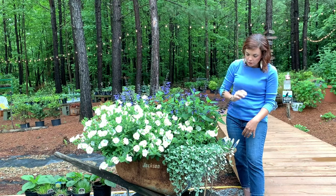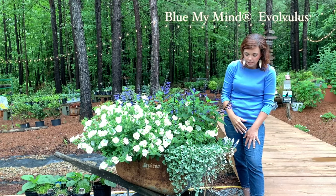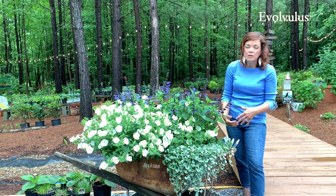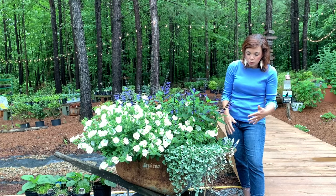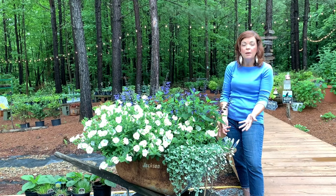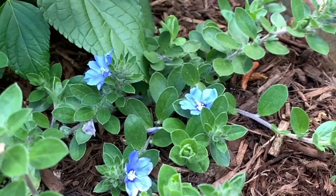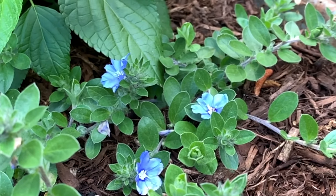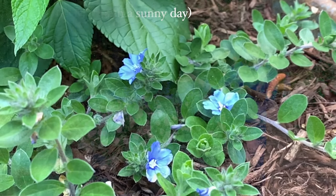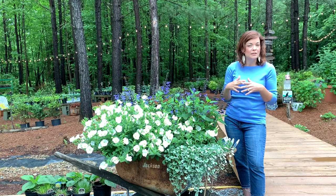To fill in the corner — this was a little bit of an experiment, we'll see how it does — is the Blue My Mind evolvulus. It is a great annual for us here in the south; it loves it hot and dry. It does these gorgeous little dainty blue blooms. It is a member of the morning glory family, so the blooms open and close with the sun — right now all their blooms are asleep. Hopefully the salvia will not overtake it, but it could happen.